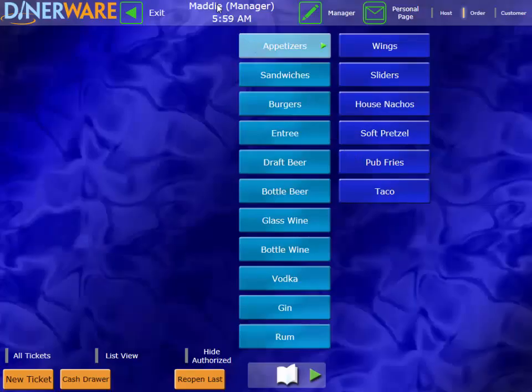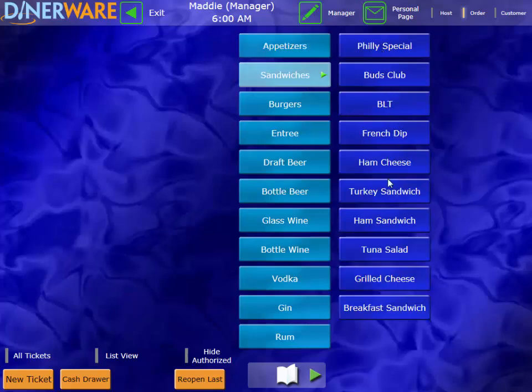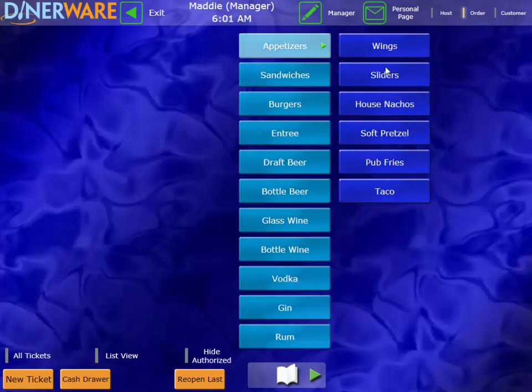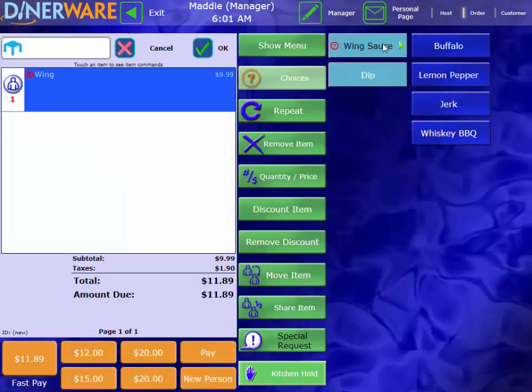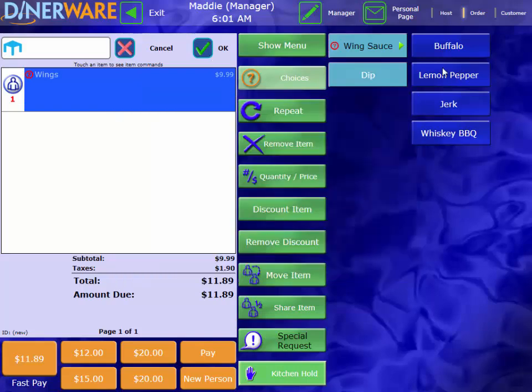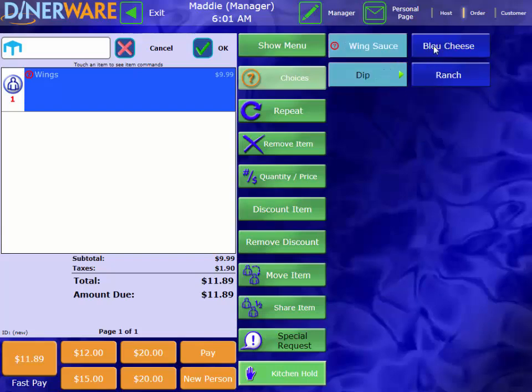Once we are logged in, we will see our Order Entry screen. Down the middle of our screen, we have all of our different menu categories, and within each of those categories, we have each individual menu item. This menu screen can be completely customized to each individual restaurant's menu, and can be changed as frequently as needed in just a couple of minutes. You can see here, under Appetizers I have all my appetizers, under Sandwiches I have all my sandwiches, and so on. You can also have as many of these categories as you'd like. Once we select a menu item, we can associate a list of modifiers to that item. For example, with wings, I have a required modifier for wing sauce — indicated by a red question mark — and I can't send this order to the kitchen until I make that selection. I also have an optional choice set, which is a dip.